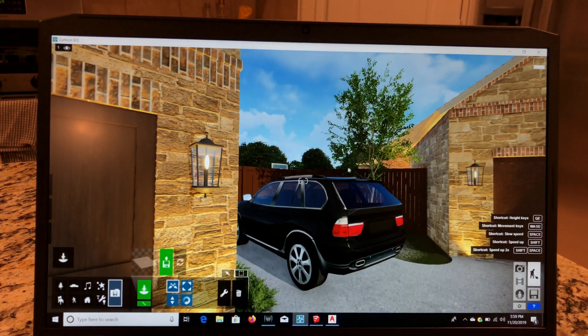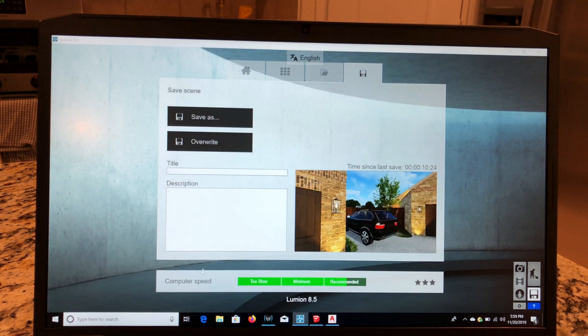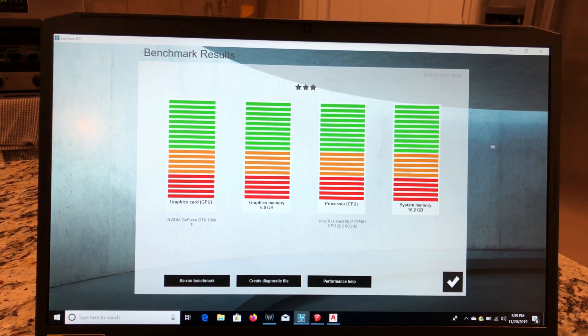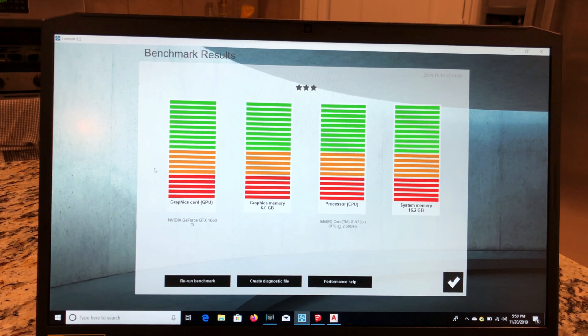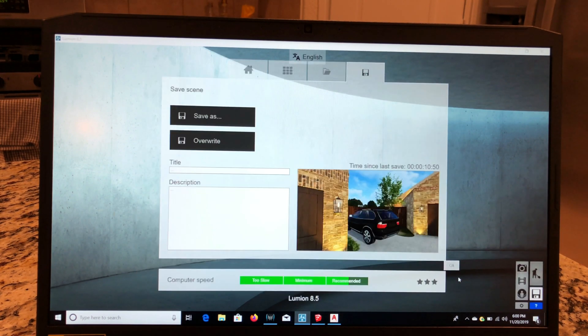Let me show you the benchmark for Lumion. If I go to Info and click on Computer Speed, we can see it is maxed out on all the benchmark results. This is Lumion 8.5 I'm currently running. There is a Lumion 10 which will be a little more intense, so I'm not sure how it will perform on that, but it's basically maxing out on everything — pretty good for this laptop.